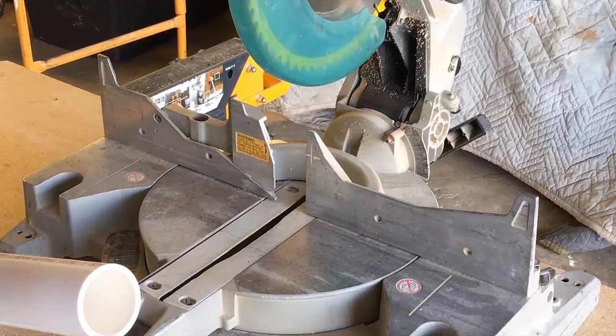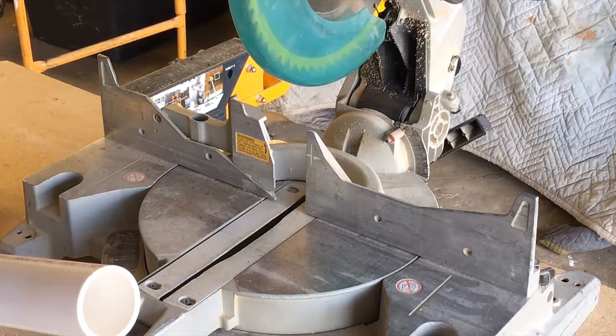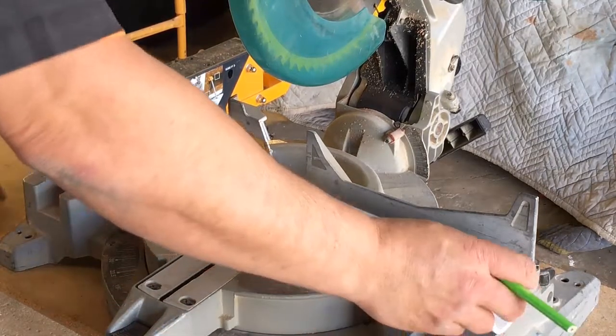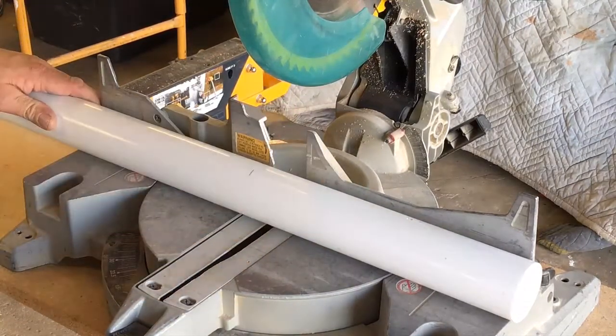I want my table to sit about 14 inches tall. The wood I'm using is 3/4 of an inch thick, so I have one piece for the top and one for the bottom — that's an inch and a half total. So I'm going to cut my four legs to 12 and a half inches.